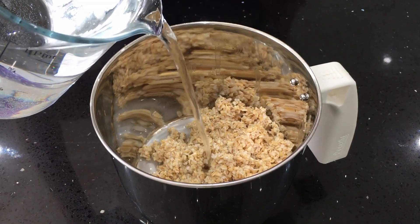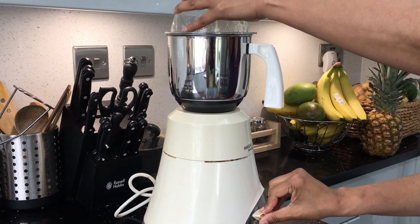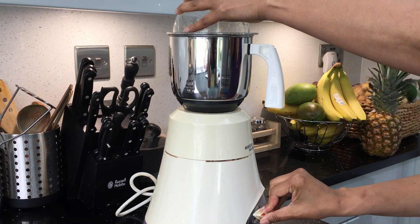Add the soaked oats to your blender or mixer with water and blend until smooth. Then strain it through a sieve or cheesecloth. I just use a regular strainer.